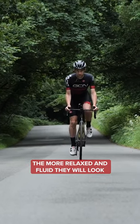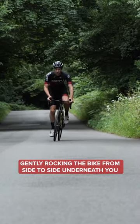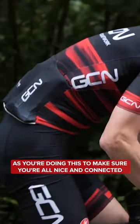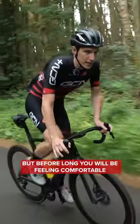The more experienced the cyclist, the more relaxed and fluid they will look when riding out of the saddle. A big part of that is by gently rocking the bike from side to side underneath you. You'll want to keep a strong core as you're doing this to make sure you're all nice and connected. It will take some concerted practice, but before long you will be feeling comfortable.